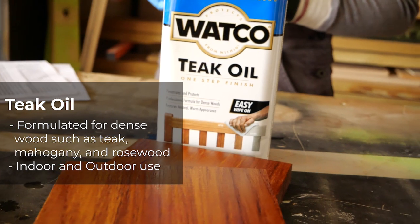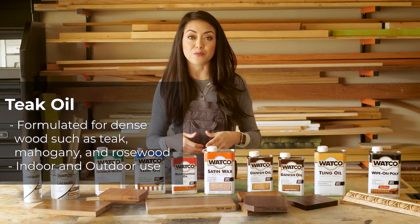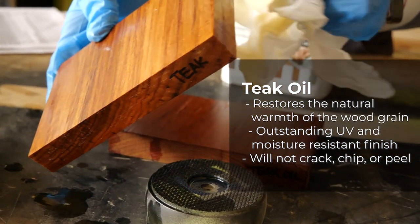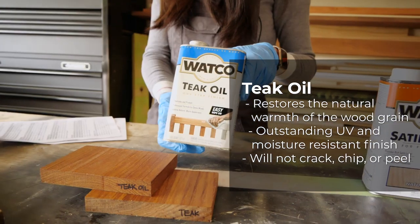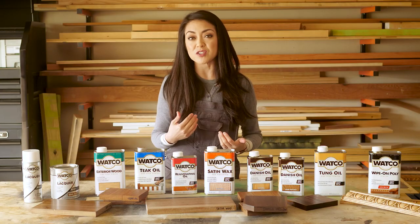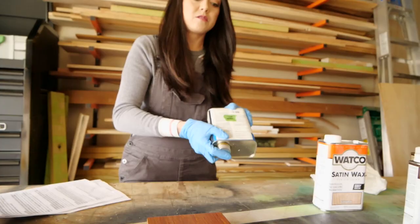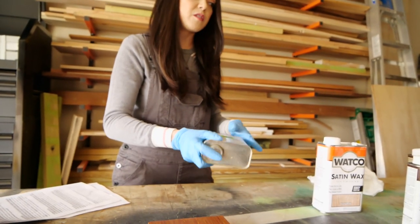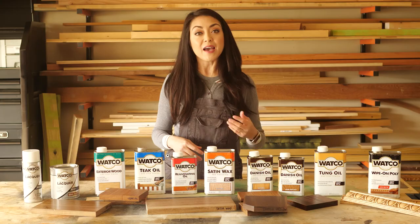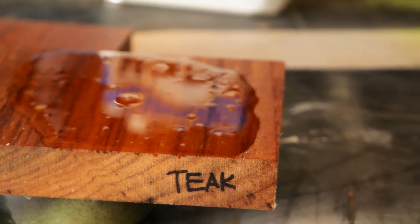Another kind of oil finish is teak oil. It's made for denser woods like teak, mahogany, or rosewood. It penetrates deep into the wood fibers and provides great protection from UV rays and moisture. It also creates a warmer glow to the wood which a lot of people like. To apply it, shake the can then flood it onto the surface and allow the wood to absorb all of the oil. Add more where the wood absorbs it all, then allow it to penetrate for another 15 minutes before wiping it off.